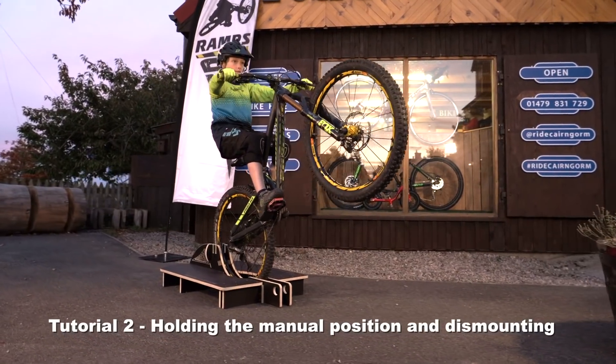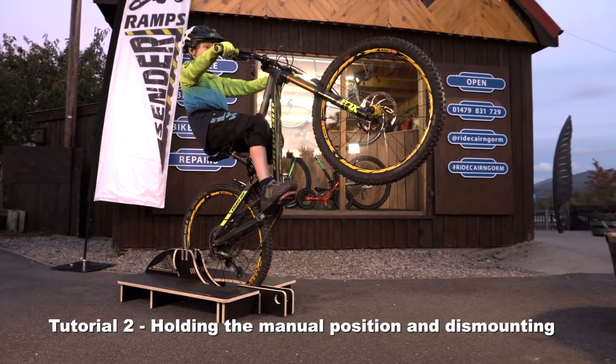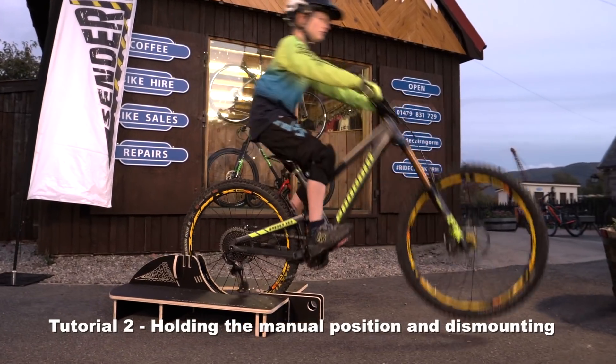In this tutorial the aim is to hold the manual position without the strap and learn to dismount safely.